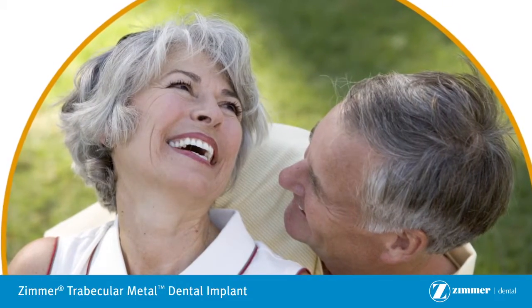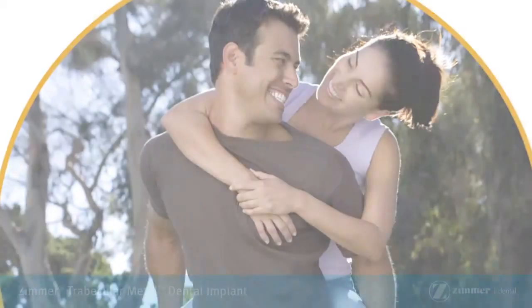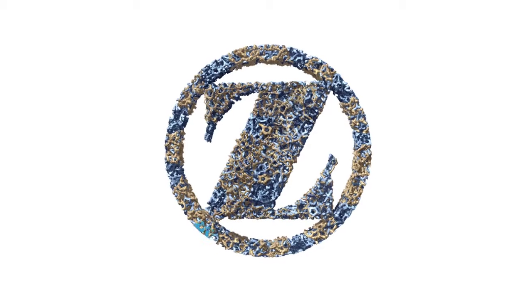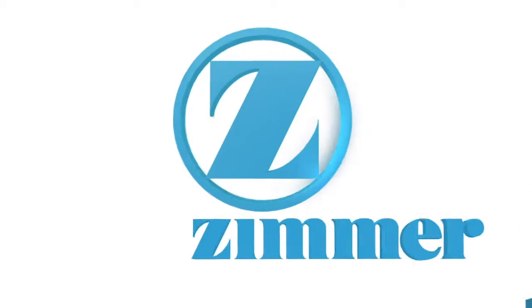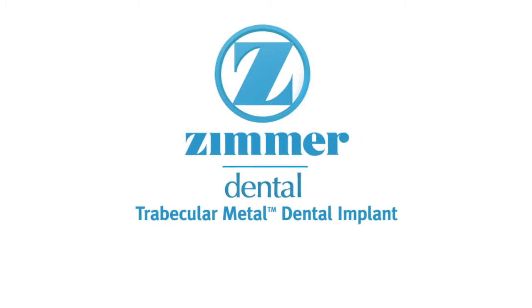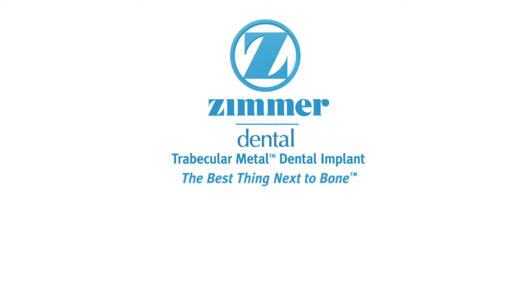With Trabecular Metal Dental Implants, you can feel confident in your implant and in your smile. Zimmer Trabecular Metal Dental Implant — the best thing next to bone.